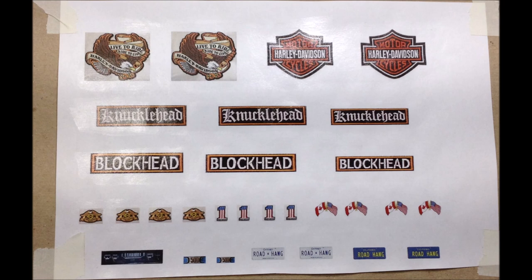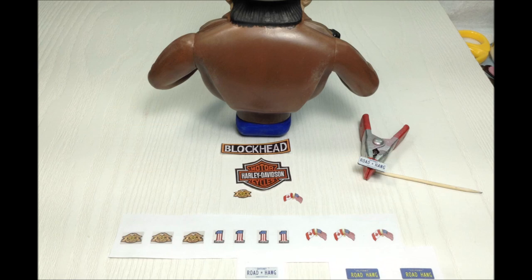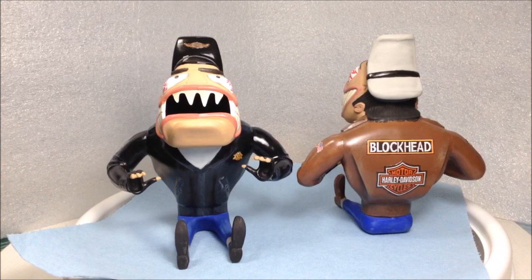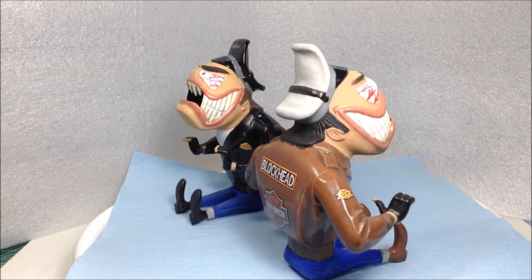These kits don't come with decals, so what I did is I looked online to find some biker crests and rockers that looked like embroidered patches, and I printed out the ones I wanted on regular paper and sealed them with Mod Podge. Here are the two bikers completed — I got the decals that I made and printed out on paper, glued on with Mod Podge on their jackets and on their hats.